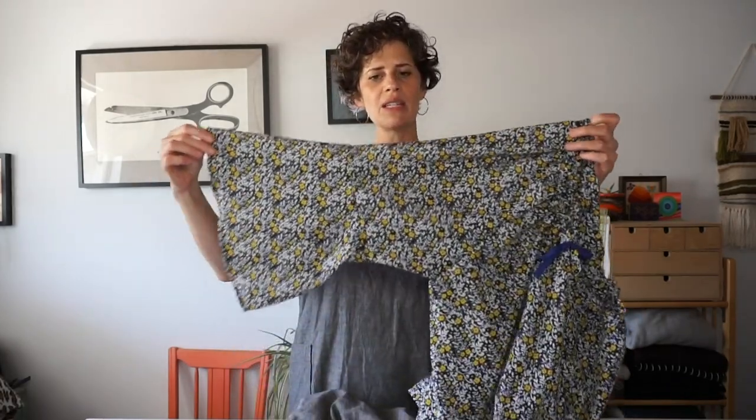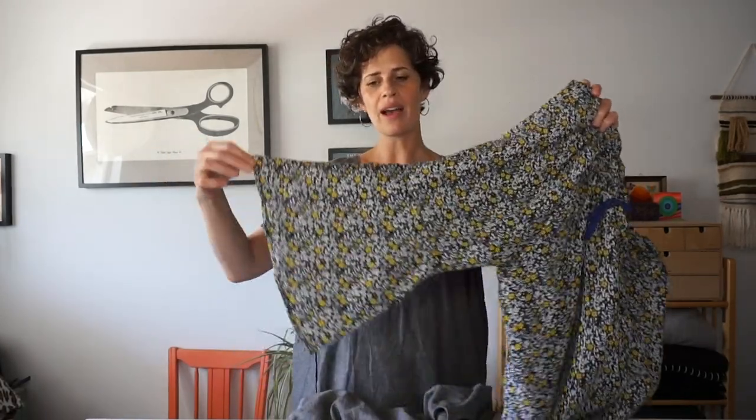I recently hacked this top and added a bell sleeve. So instead of it tapering down at the elbow, I added this little circular bell sleeve to the end. You can also change the shape of your skirt — maybe you're making a dress and it has a gathered skirt. You could change that to a pleated skirt or a fitted skirt, and then from there you could change it from a tapered view to a really a-line view or something long and flowy.